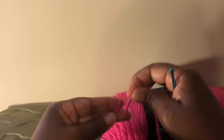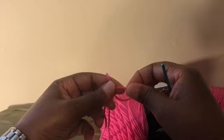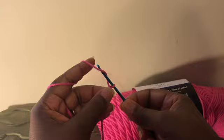We're going to start by making a slipknot. Make your slipknot however you do — I grab the yarn, pull it around two fingers, crisscross it, go inside there, and pull the longer piece through. Now I'm going to chain up 40, so go ahead and chain 40. To do a chain: grab the yarn and pull through.